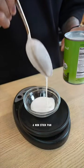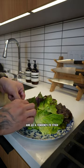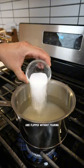Tip number two: use a non-stick pan. Bánh xèo can be delicate and has a tendency to stick. A non-stick surface will prevent the batter from sticking to the bottom of your skillet and allow it to be flipped without tearing.